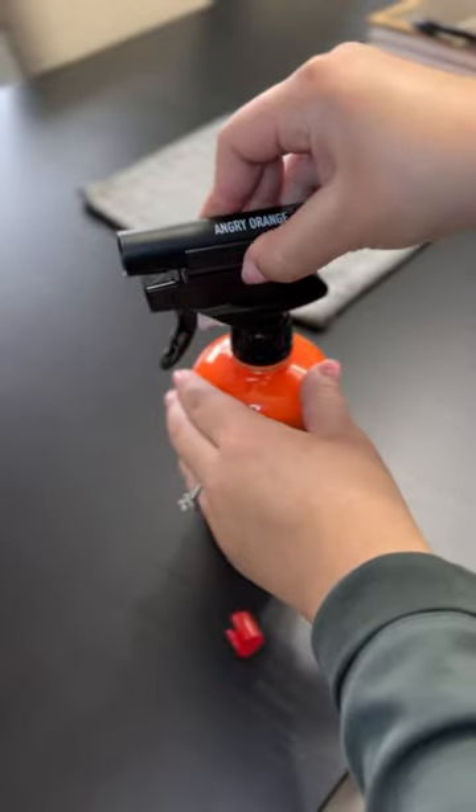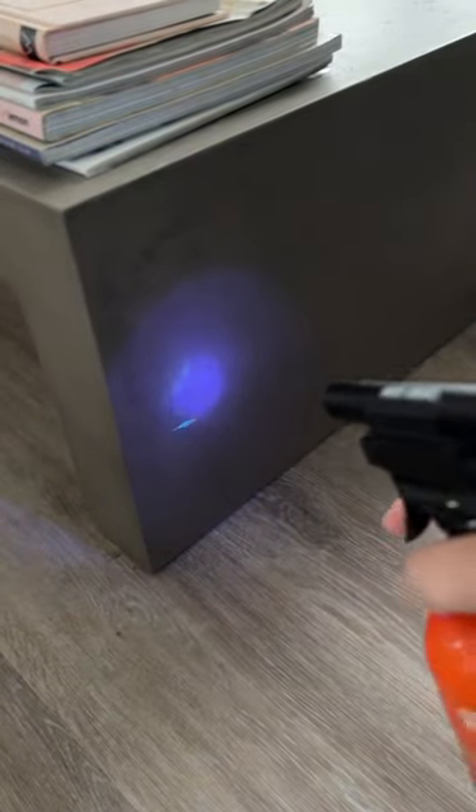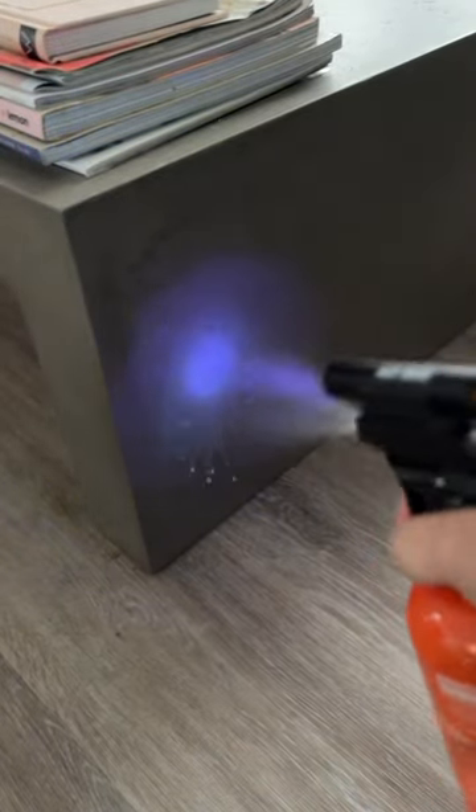But we just started using the Stain Sniper, which is a UV flashlight that — look, you literally just put it at the top of your spray bottle, and it's going to help you see things that you just typically wouldn't.